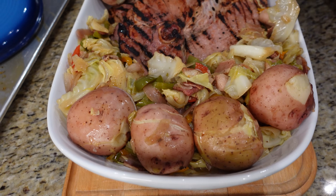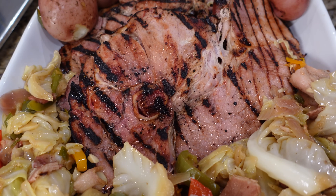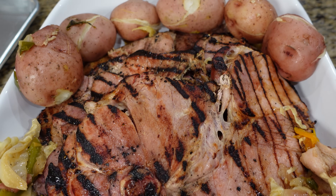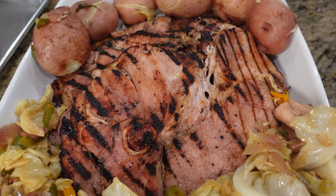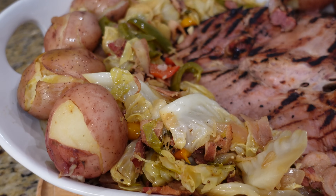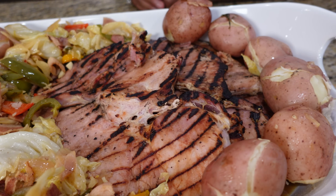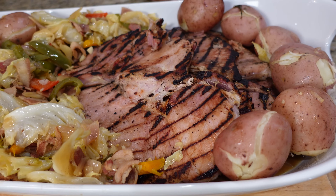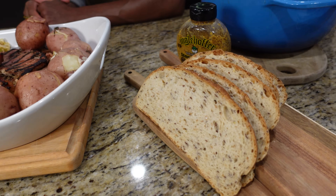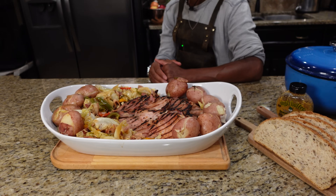Grilled up ham steaks with potatoes and cabbage — or cabbage and potato, whatever way you want to call it — with some fresh rye bread on the side. Served up family style, can't go wrong with this meal. If you like this video, more videos are about to come. Please don't forget to hit that like button and subscribe. We enjoyed having you. Until next time.